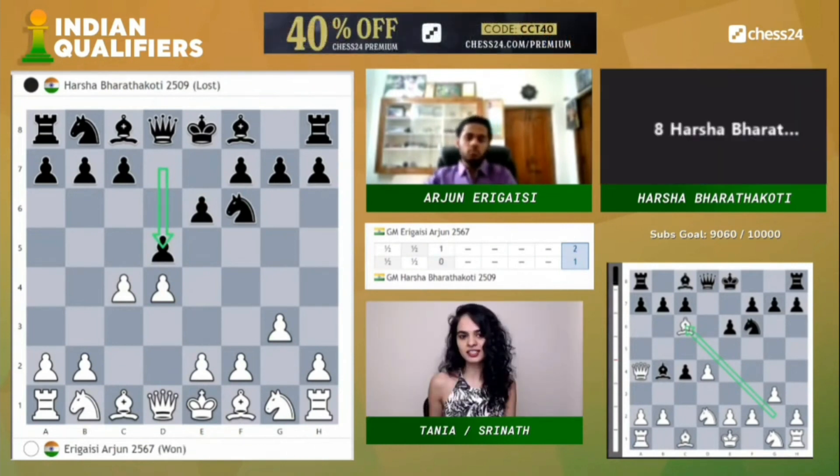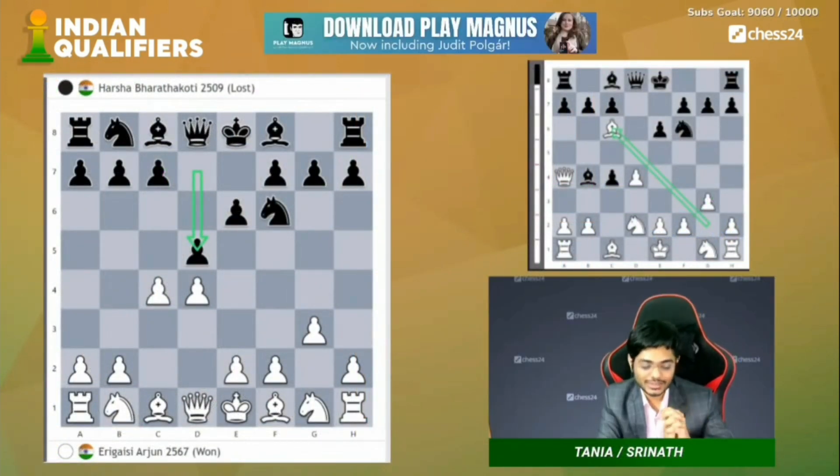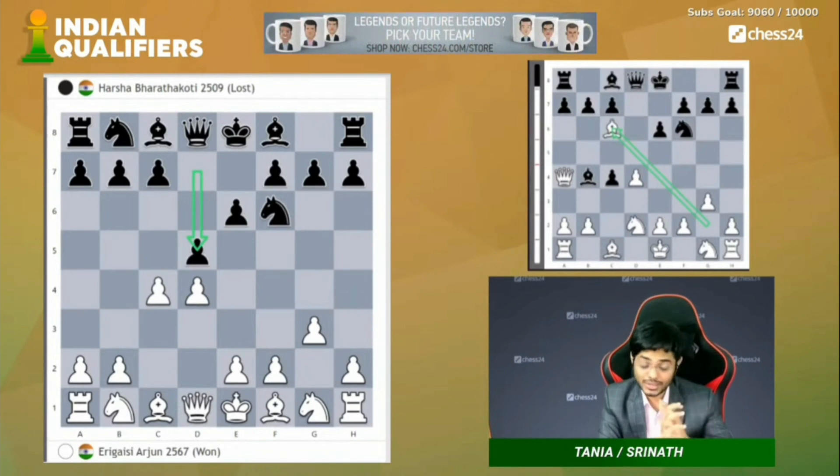I saw the glint in your eyes the moment you mentioned the Catalan system. Tanya, the glint in my eyes — it's not just because it's Catalan, but because I have highlighted this difference in move order literally like a thousand times in my course, this very thing.